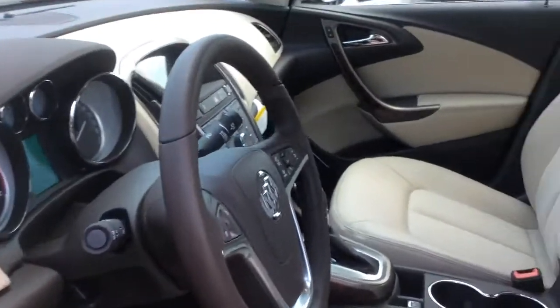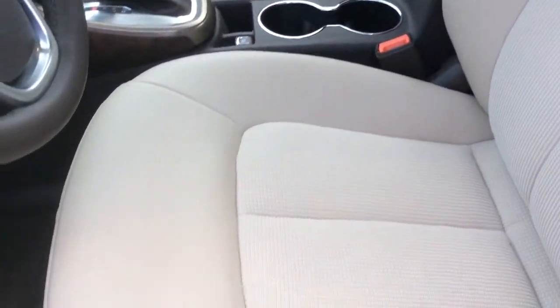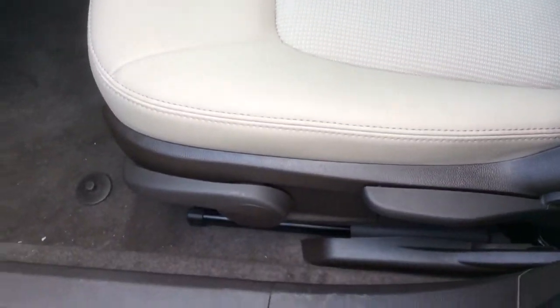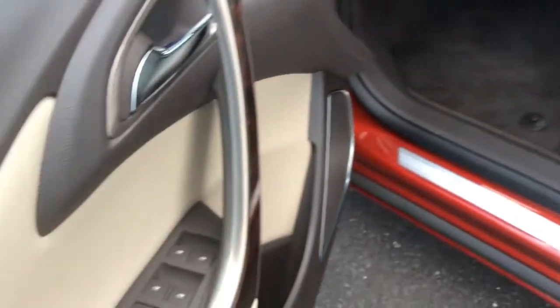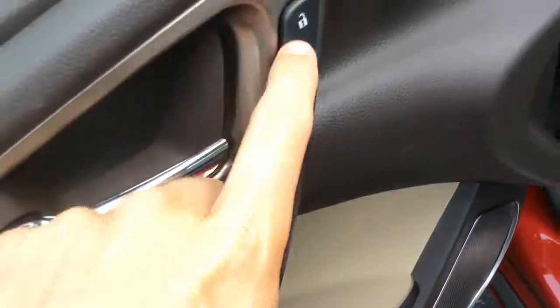On the inside of this Verano it has a combination of leatherette and cloth upholstery on the seating. There's manual adjustments on the front bucket seats. There's a nice wood trim on the door handle. It has power windows, locks, and side mirrors.